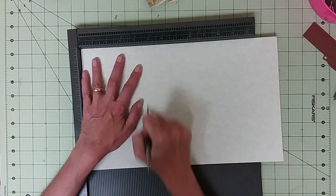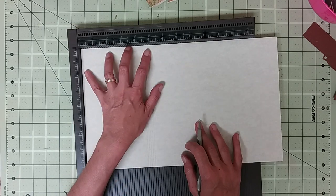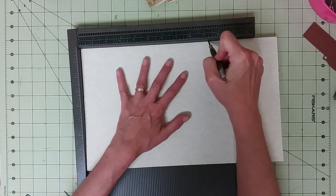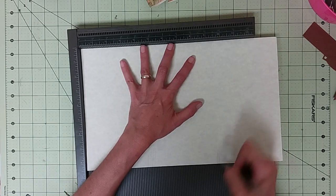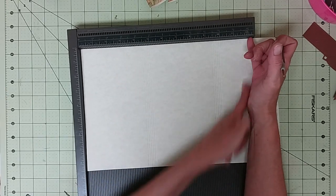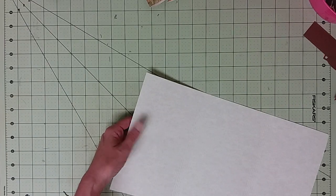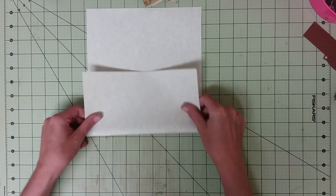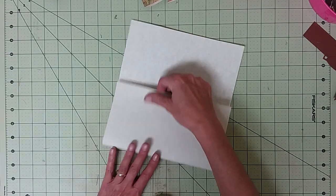It needs to be about four and a half inches wide, so let's score there. Then we want a bendy spine, so let's score down at eighth-of-an-inch increments from four and a half to five inches. Then another four and a half inches — so four and a half leaves us at nine and a half, and then we'll score every eighth of an inch from nine and a half to ten inches.